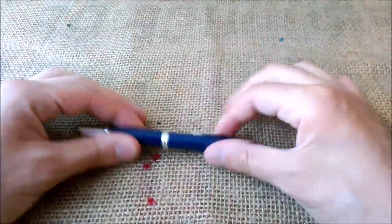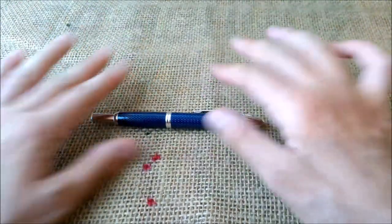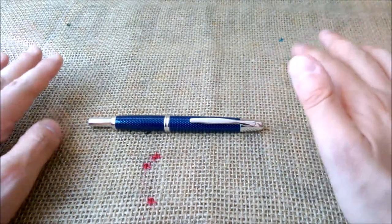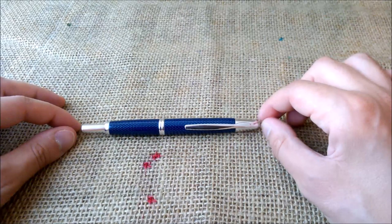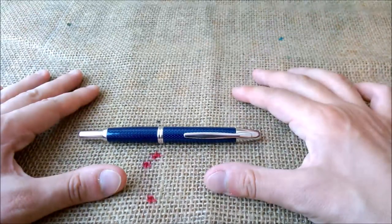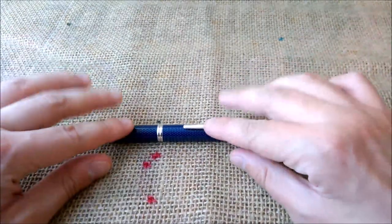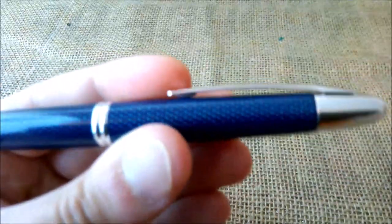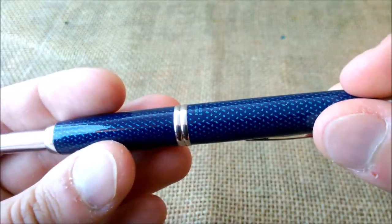This pen is the Pilot Capless with the finish that is called blue carbonesque. Let's talk a little bit about it to clarify some things. This pen is called Pilot Capless, at least in Europe. In the United States it is called Namiki Vanishing Point. The pen is the same, just some branding option for the United States and for Europe. This finish is called blue carbonesque or Kazuri. It is called carbonesque because it reminds us of carbon fiber, but this is not carbon fiber — it just has this kind of texture, quite nice.